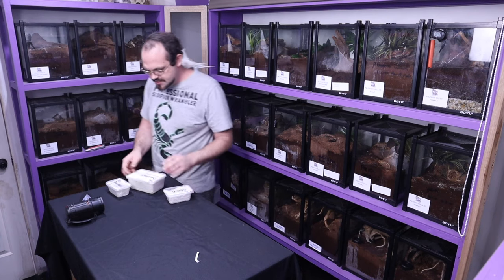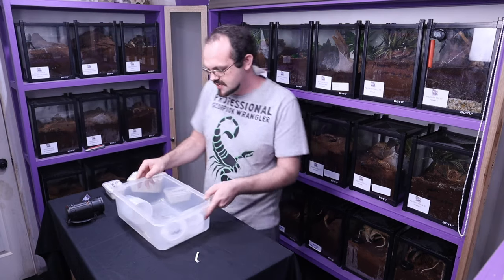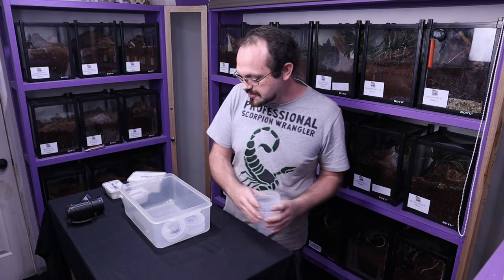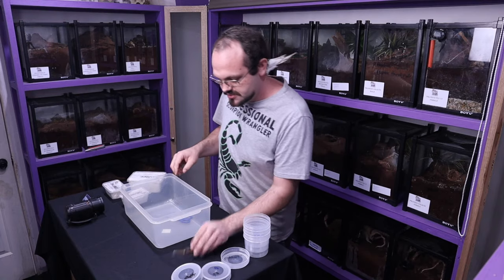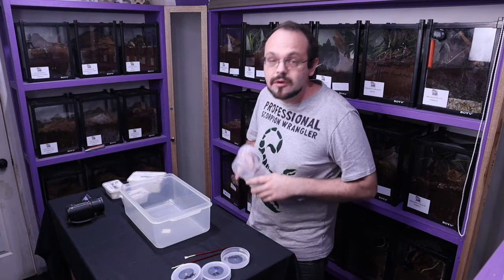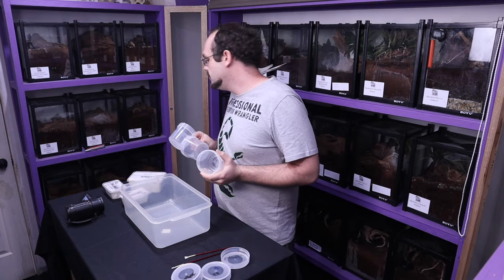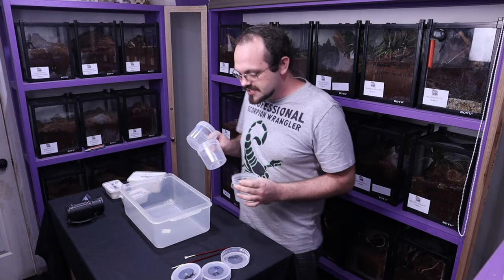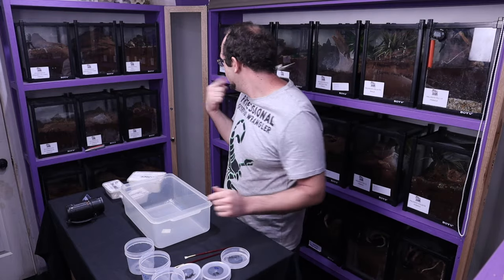Alright, they're sliced open. I'll just grab my containers. Honestly, I don't know what I'm expecting here — it's a little bit of a surprise. So make sure that we are ready for them. I've got my brushes, got my tub, catch cups if needed. I will be putting them in these just for a little bit because I've got to make up some substrate for them, find some enclosures for them and get them up on my shelf. Alright, you ready, Twink?